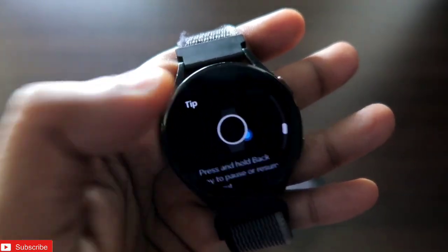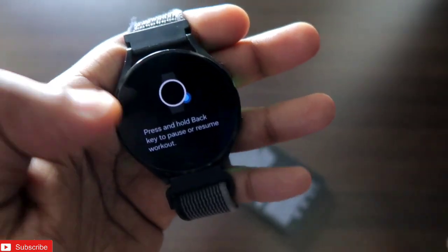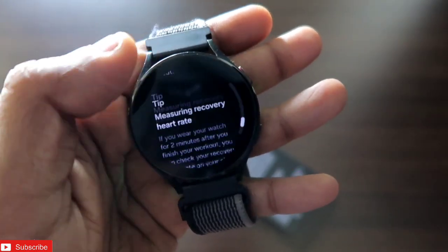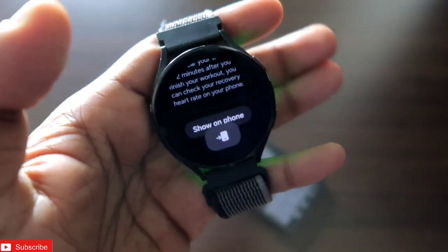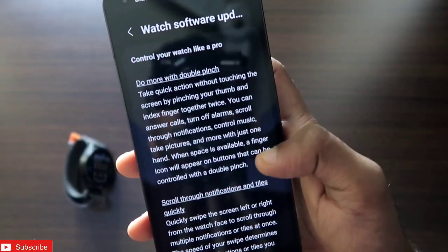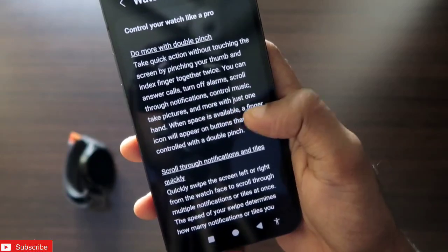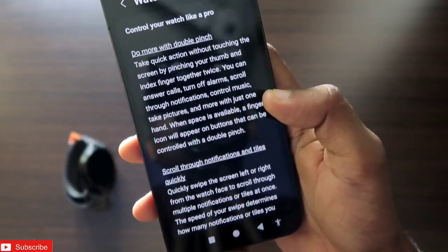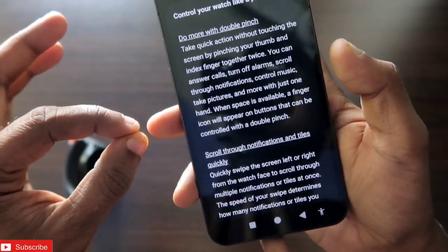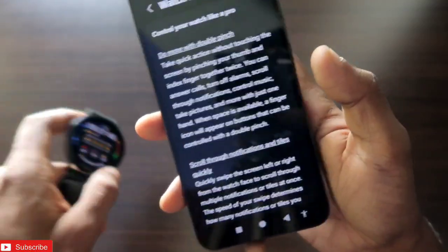New metrics have been added such as VO2 max and advanced running metrics. You also get a map shown on the watch itself, which is new — previously it only showed on the phone. There are also improvements on gestures: you can answer calls, turn off alarms, control music, and do a whole lot more with the double pinch gesture on the watch.